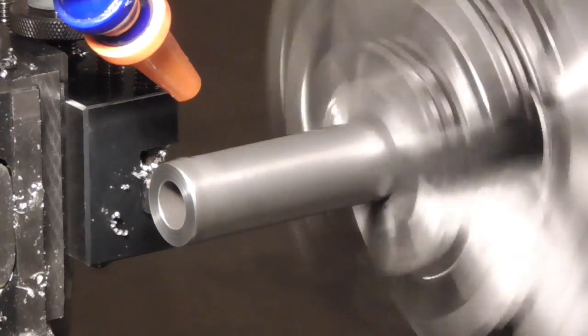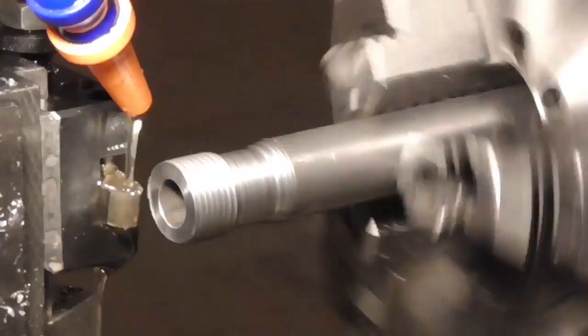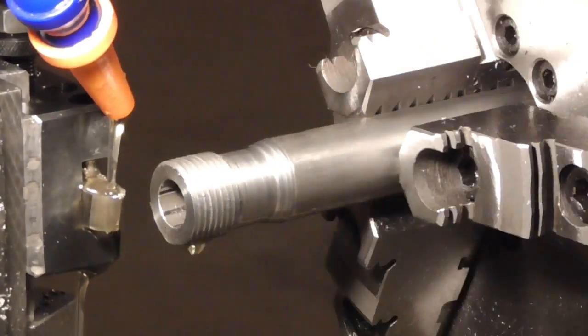Anyway, the first thing I need to do to finish up this barrel is going to be to cut a 7-8-14 thread on one end of the rifled blank.